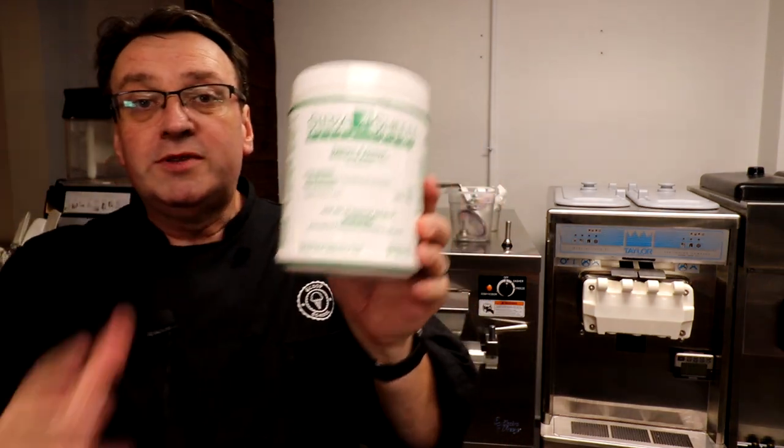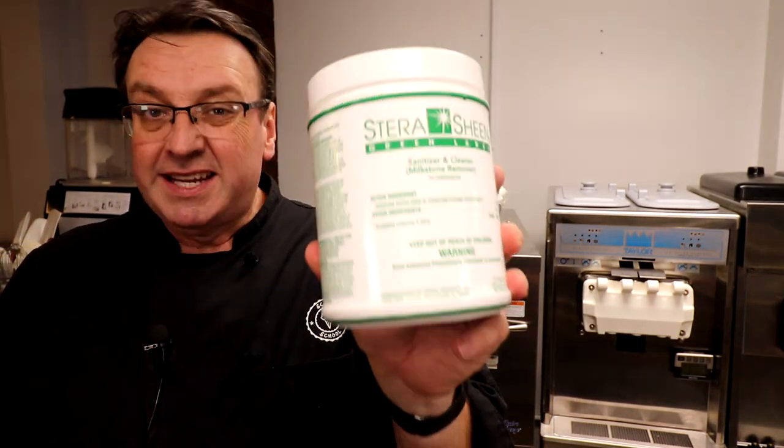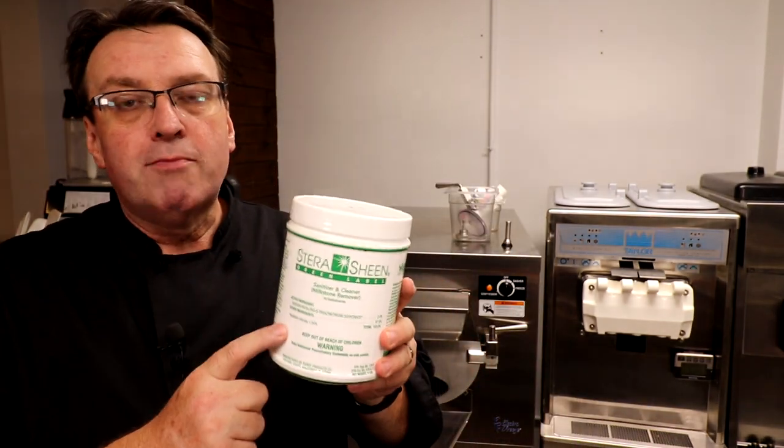We're talking a little bit about extraction temperatures and extraction firmness, which can affect the quality of your ice cream quite dramatically. Before we jump into that, I do want to thank our episode sponsor, Purdy Products, makers of Sterisheen. I've got one of these tubs — we use it all the time to sanitize and clean our machines. It's also a milkstone remover. Do not use bleach in your machine. This is probably the most popular cleaner and sanitizer on the market. The link is down below. Tell Paul Hussmuller and the crew that we said hello. We thank them for their episode sponsorship.